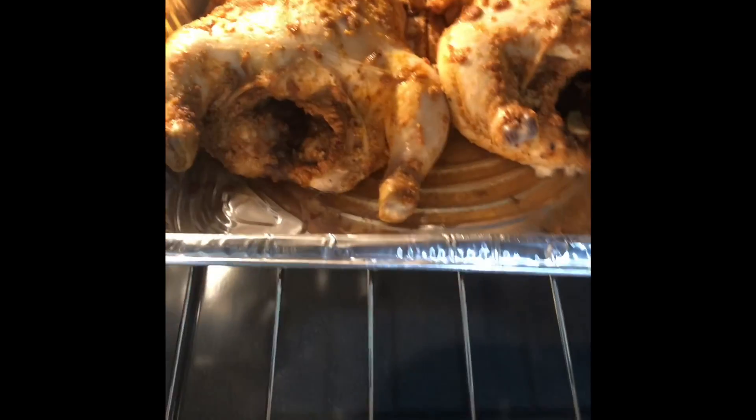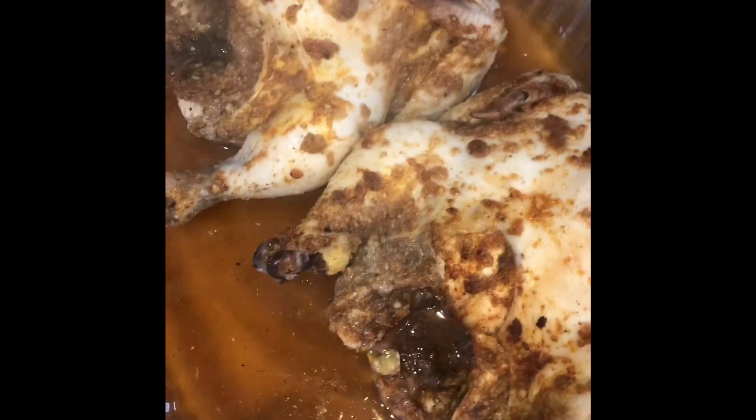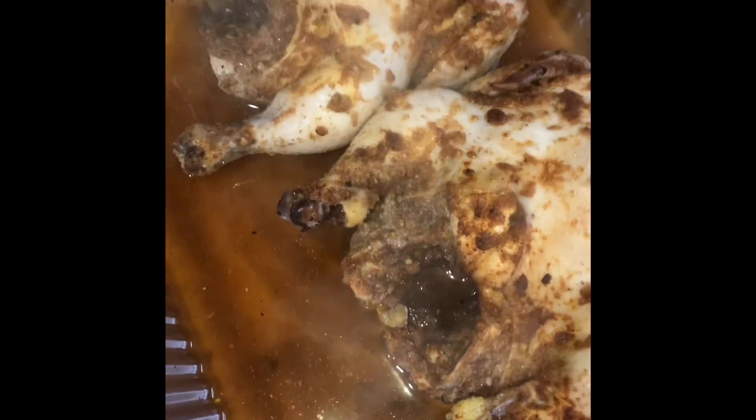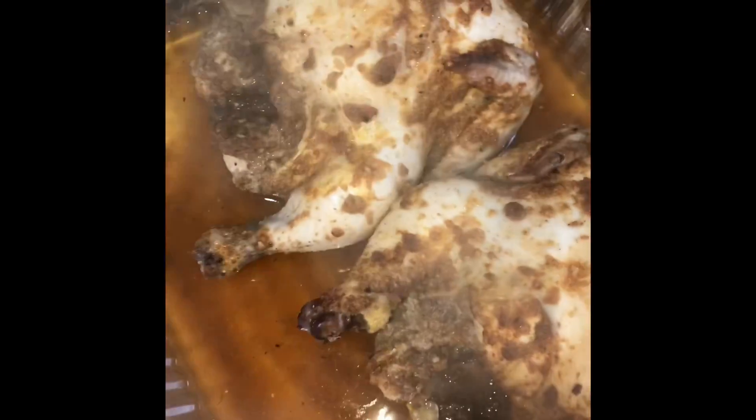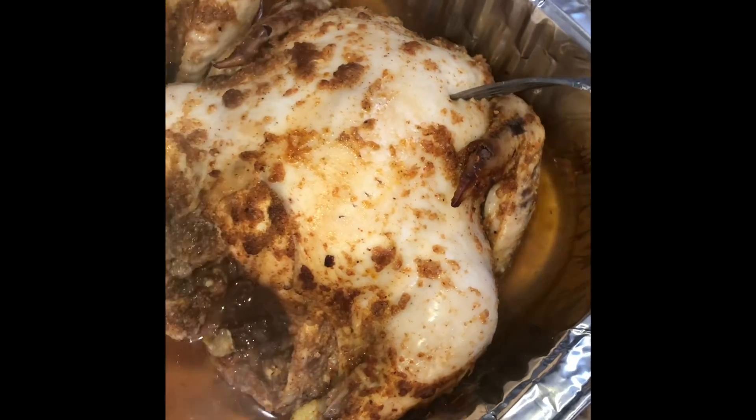I guess 375 is like equal to 350 on my old stove. See how much juice the hens created now that I turned the fire up — so this is like 35 minutes later, you can see it started to cook. I'm just gonna poke with a fork and see if it's ready. No, still need some time to cook, but we're gonna baste it.